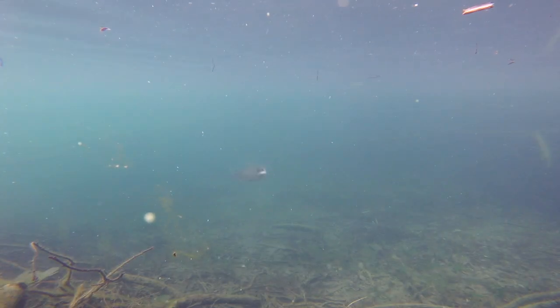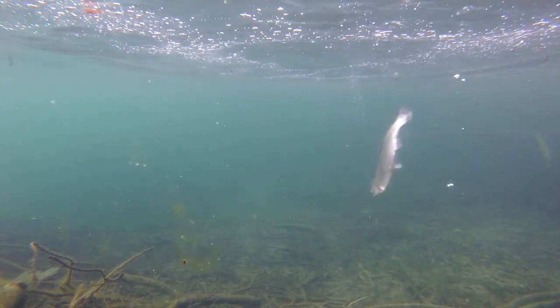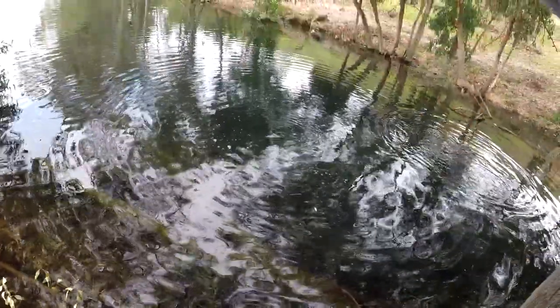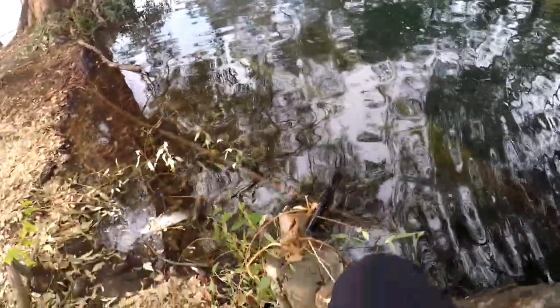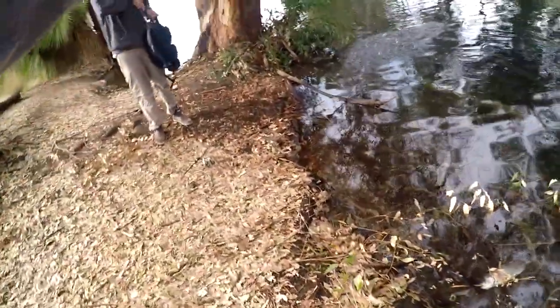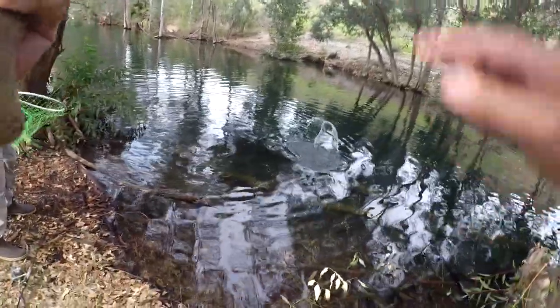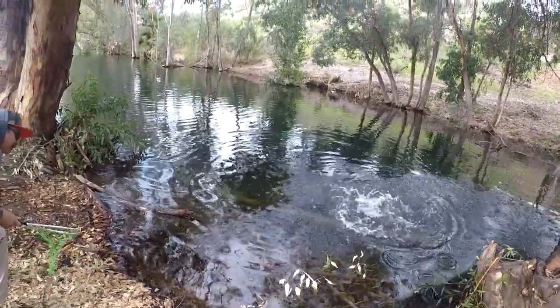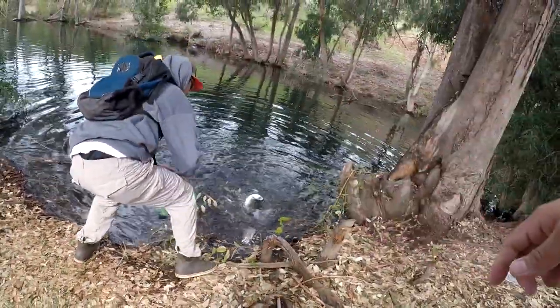Got him right there! That was right in front of the GoPro — hopefully captured it. Yeah, there's a nicer one — you have a net? Heck yeah! That might be too big for this net, bro. The trout here are right in the coves. Small net — get him!